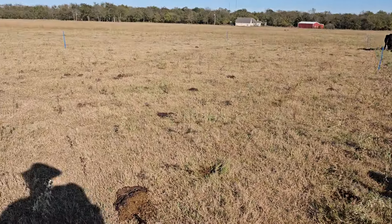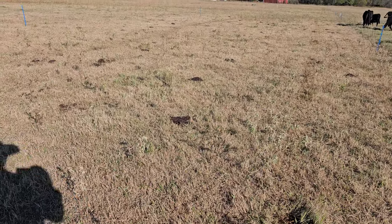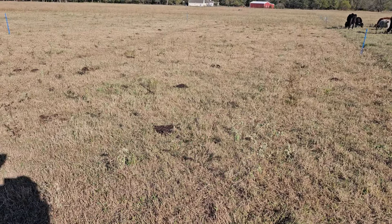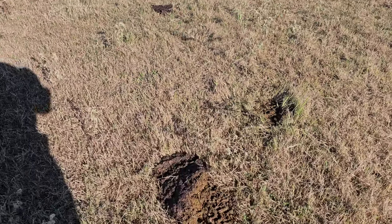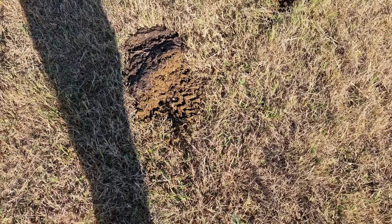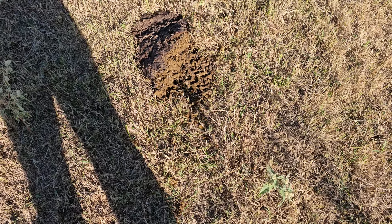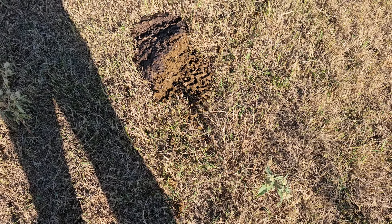Looking at this last row, the cows are grazing close enough together that I can't avoid the cow patties when I drive down. So we get stuff like this. I don't want to step in the manure patty, but the side-by-side will do that for me — it kind of shows me the consistency and what's going on in there.